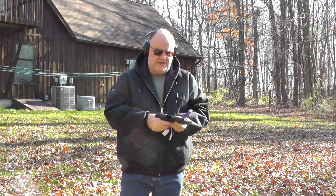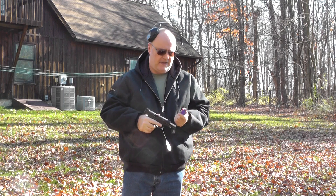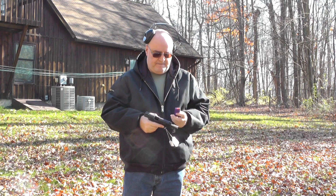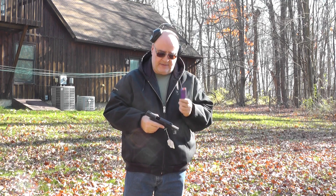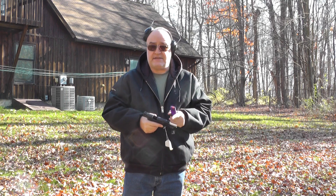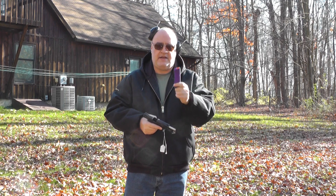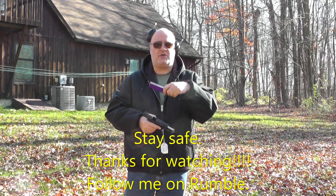As you can see, the problem with the SIG 22 kit and with the GS Design mags is they actually require decent ammo. If you're shooting the Federal bulk pack, especially with a gun where the hammer spring and recoil spring are new, it isn't necessarily going to lock these open. But that's not the magazine's fault — that's an ammunition problem. The slides just didn't have enough momentum to go back and pick up a new round. It's an ammunition fault, not a gun or magazine problem. So unless you've got a well-worn gun, shoot good ammo. These magazines are definitely a really good investment. Thanks for coming to the channel — hit subscribe and follow me on Rumble.